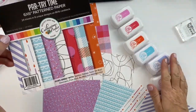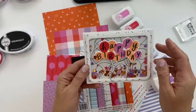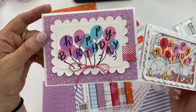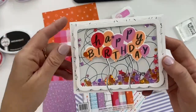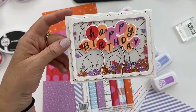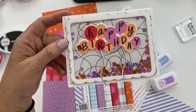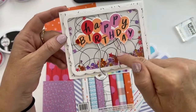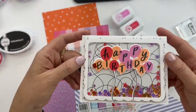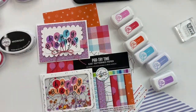I was making a reel yesterday and I'd already done one with the balloons. When I was creating the next card with the birthday stacks, I ended up switching back to balloons because I used that tangled string piece in the background. I added only two strings to the balloons and the rest are tangled up behind it — the abstract pattern is so cute. That reel will be on Instagram very soon.